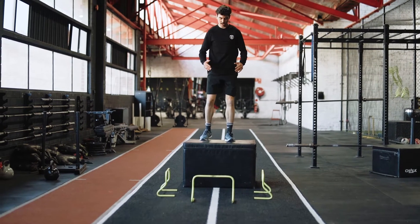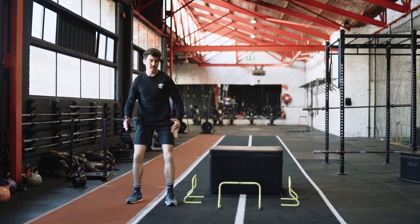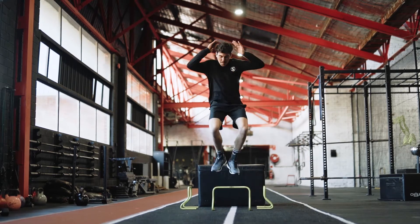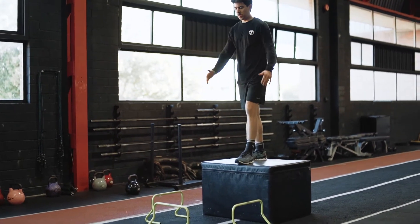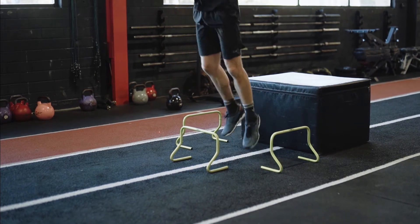Once you can effectively absorb force from the ground, we can increase the difficulty by increasing the height and challenging different force vectors and different directions of movement. Emphasis on hip and knee bend to help dissipate the load helps to drive co-contractions, which increase our joint stability and decrease our joint stress.